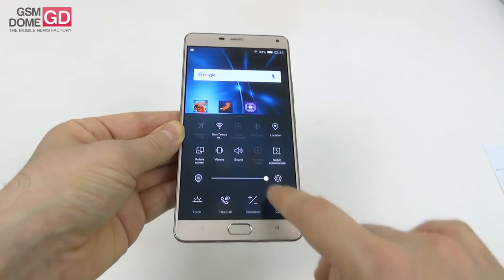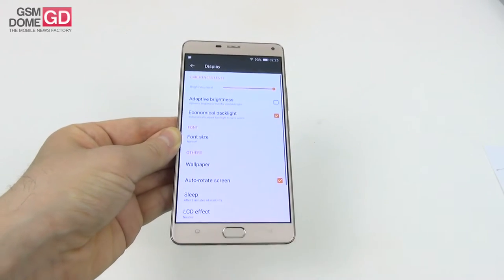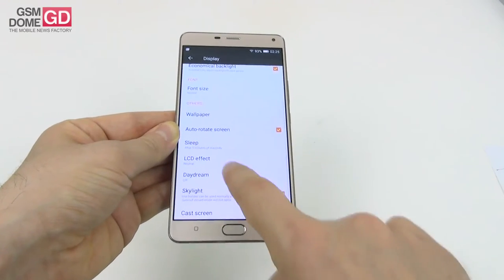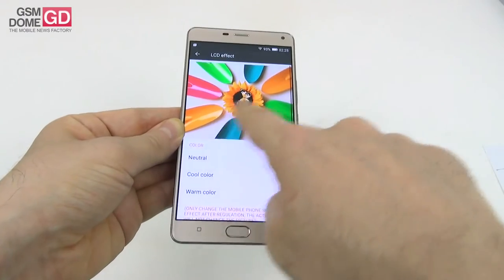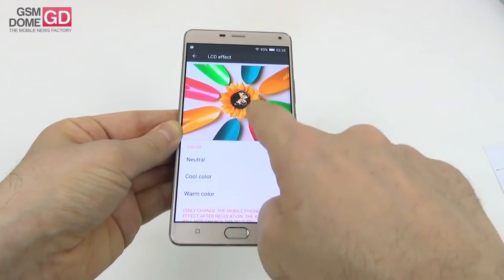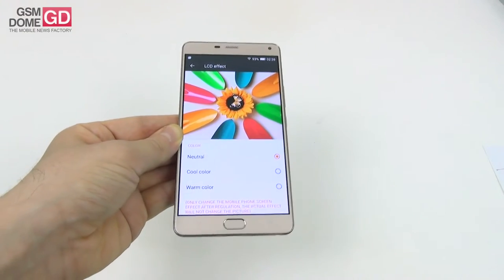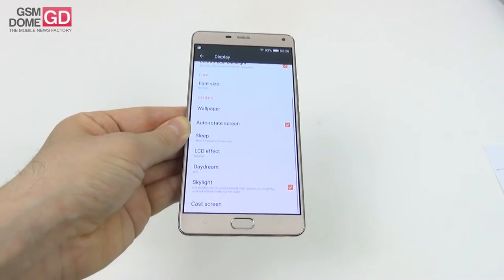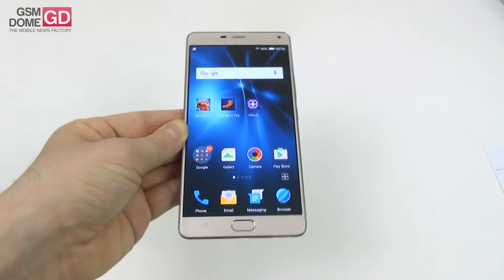As far as the screen settings are concerned, going to the display section we find adaptive brightness, economical backlight, font size, sleep, and LCD effect options including neutral, warm color, and cool color. It's a good idea to keep it on neutral. There are also skylight and cast screen options. Overall, it's a good display with nice brightness but not exactly uniform, although the difference isn't visibly noticeable.